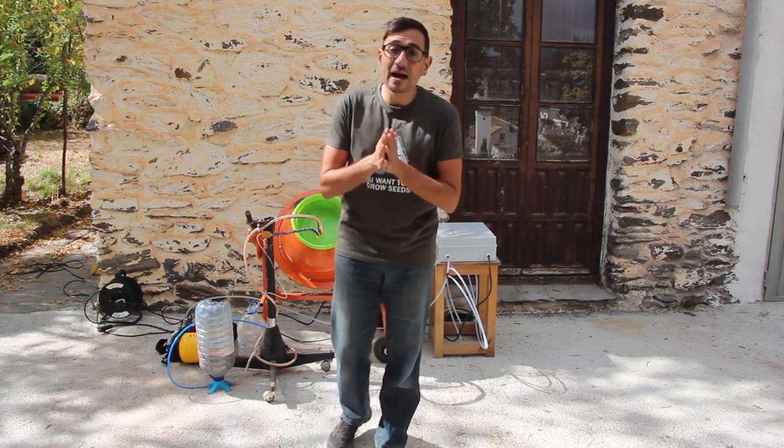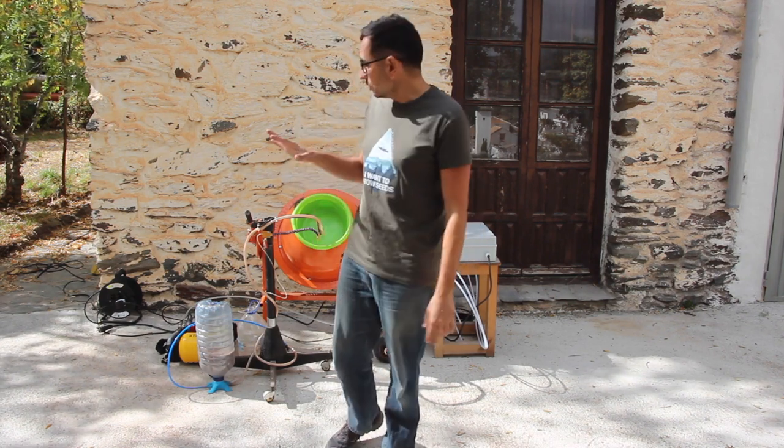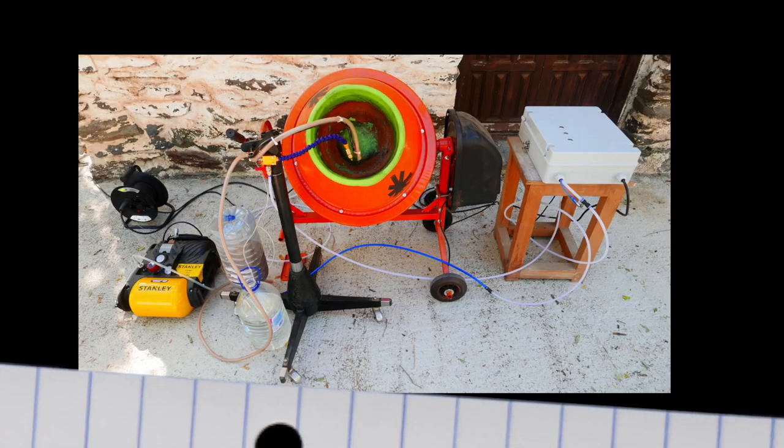Thank you for watching and see you in the next video, when we will explain how to create these seed balls with the machine. Bye!